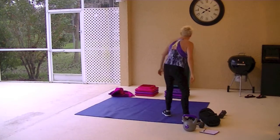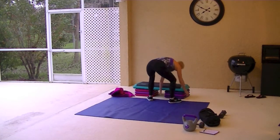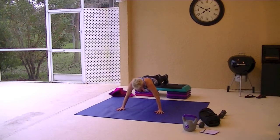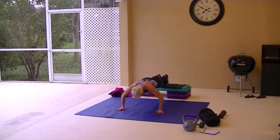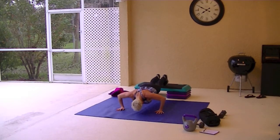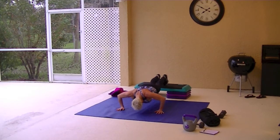Elevated push-ups. Elevate on a chair, a bench, it doesn't matter, a coffee table, the wall. Open that mouth and breathe.